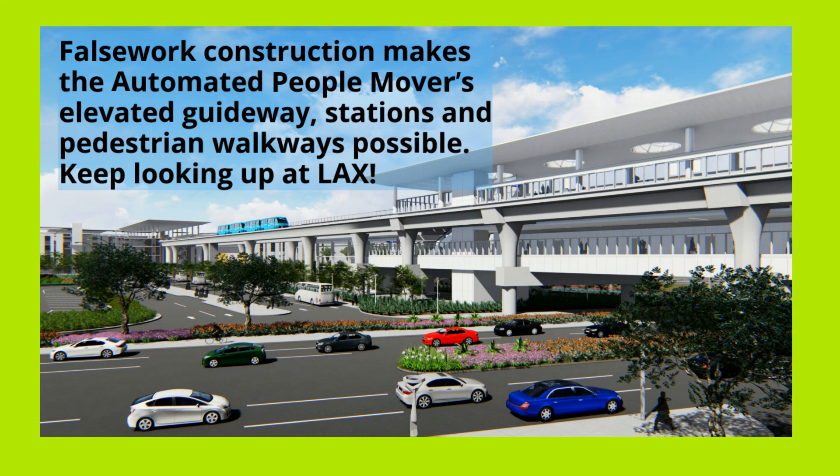False work construction makes the automated people mover's elevated guideway, stations, and pedestrian walkways possible. Keep looking up at LAX.